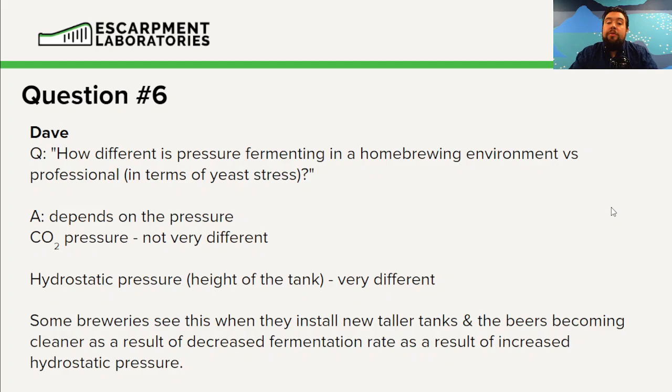That's CO2 pressure. If you look at hydrostatic pressure — the physical pressure of the liquid on top — that's very different. There are no home brewers fermenting in devices that are several stories tall; we have all of that liquid pushing down on the tank. I believe 10 meters equals one bar, or 14.5 PSI of pressure — which isn't nothing, but it's going to stress the yeast out a little bit.